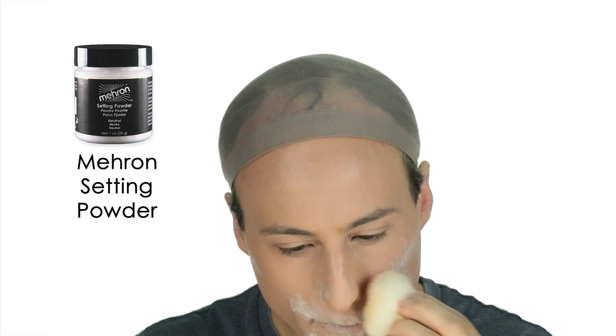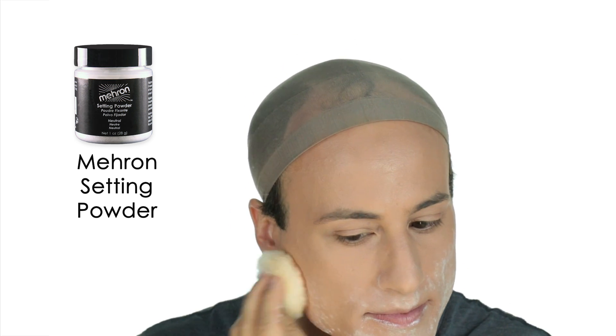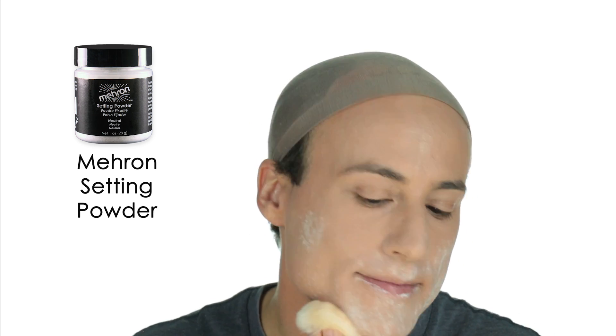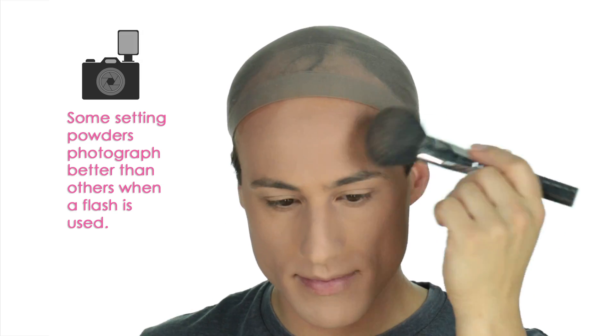Finally, I'm setting my foundation with loose powder. I'm using Mehron Ultrafine Setting Powder in neutral, but there are plenty of other good ones out there. Just keep in mind that some powders have reflective ingredients and don't photograph very well when a flash is used, so watch out for those.